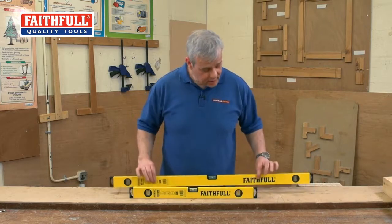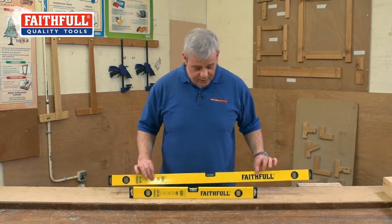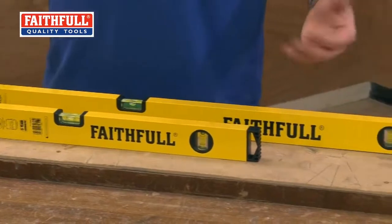So there you have it — two of the most popular used levels from Faithful, a super value pack.